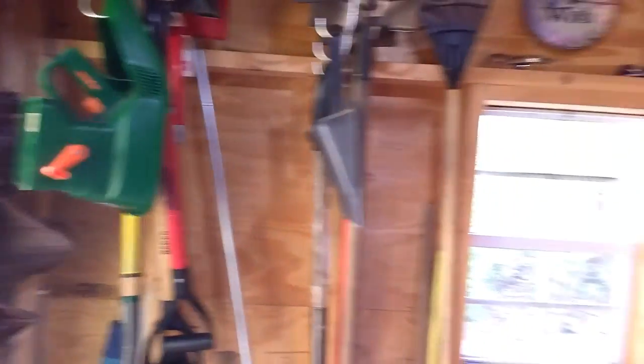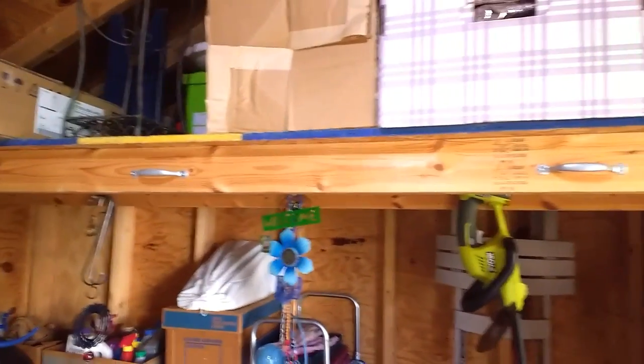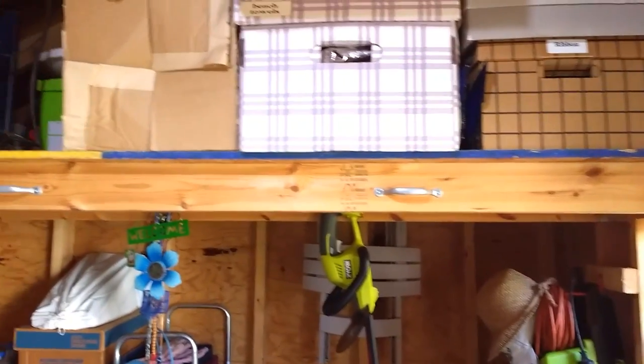Let's take a look outside here — I'm in my shed. It's a very lovely shed. It was made by the Amish here in Michigan. Excellent construction. I added the loft because my wife has so much junk, so I added the loft. I put electricity in this baby myself.